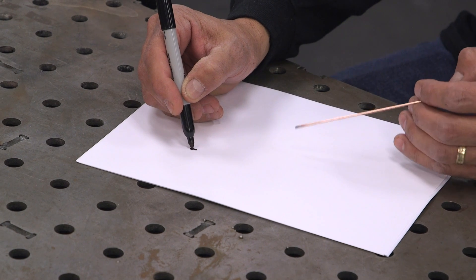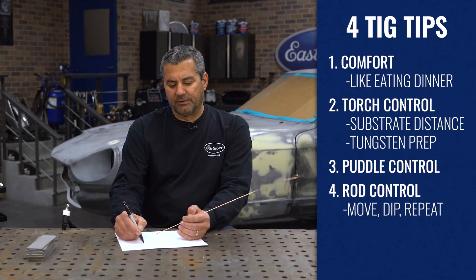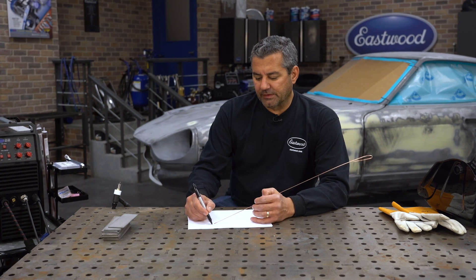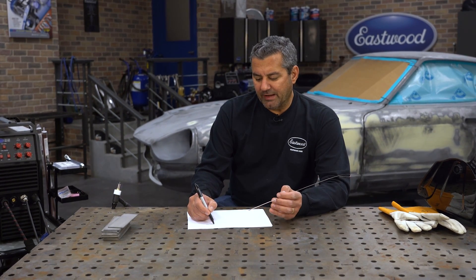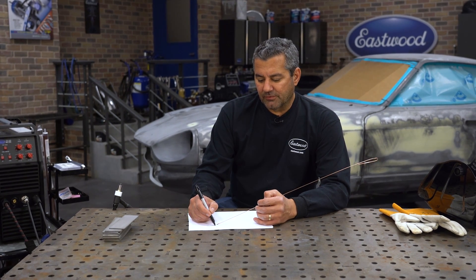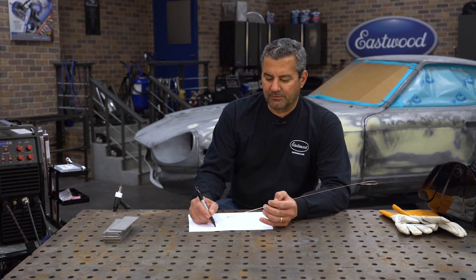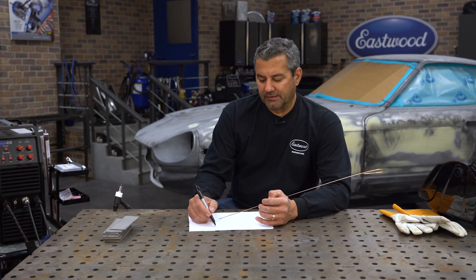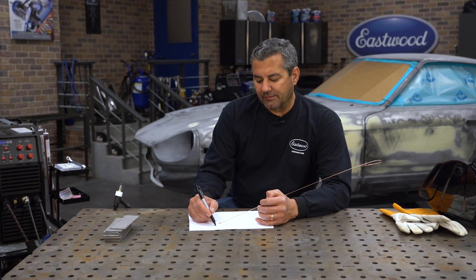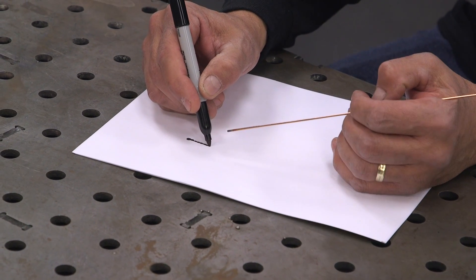So the cadence is: form the puddle, move about its diameter, dip the rod in front. Move, dip, move, dip — that's your rhythm. Keep the rod close; don't swing it way out or behind. What you don't want to do is take the rod outside the shielding gas envelope from the torch. That exposes the rod tip to room temperature, then back to 6,000 degrees — it fouls the end of the rod, and when you dip it into the puddle you get contaminants and it doesn't lay right. Keep the rod inside that shielding gas envelope.